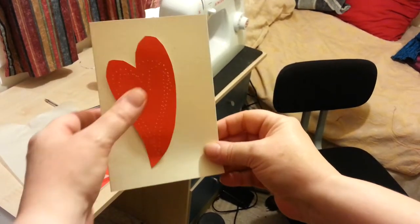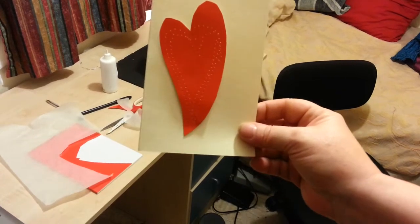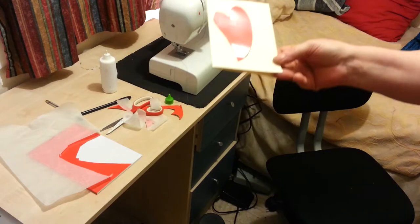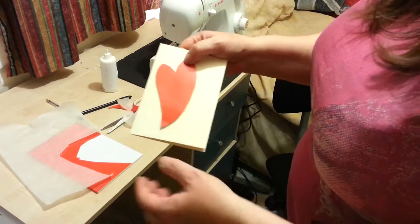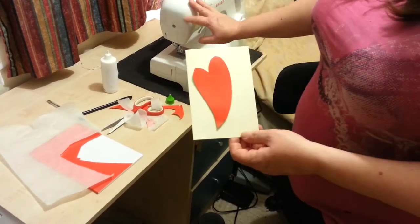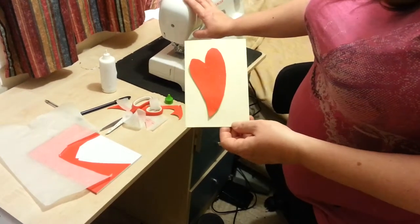Welcome! We're just going to make a quick Valentine's card today and it's so simple. We're going to use the machine to punch holes through the card and then a dramatic card underneath so that it really brings it out. I'm using an old needle because this will blunt your needle.